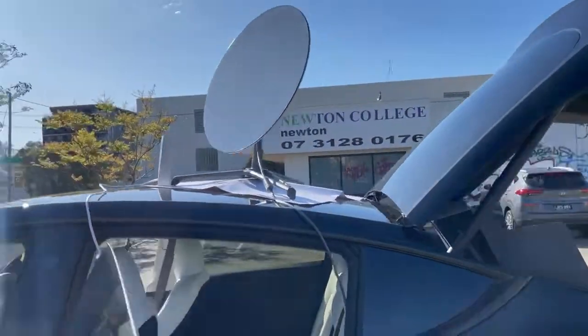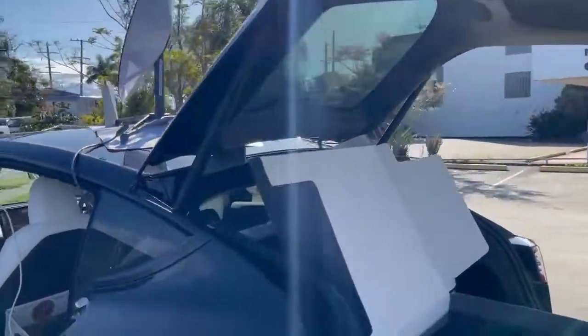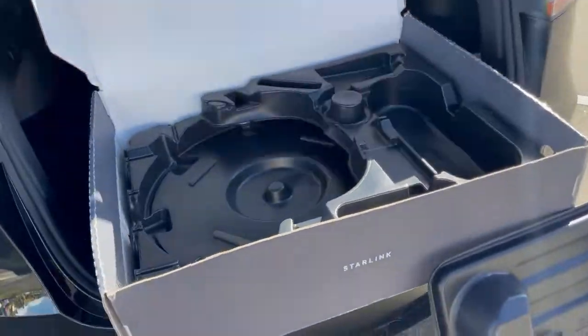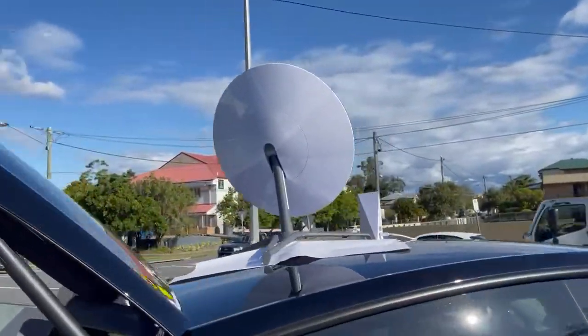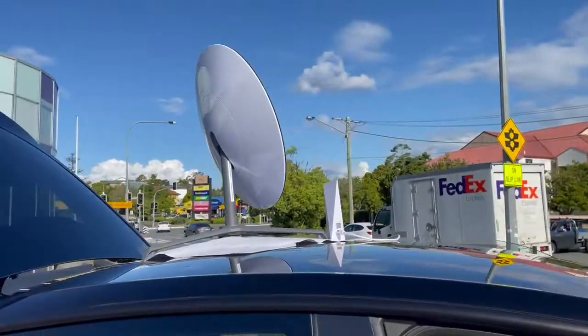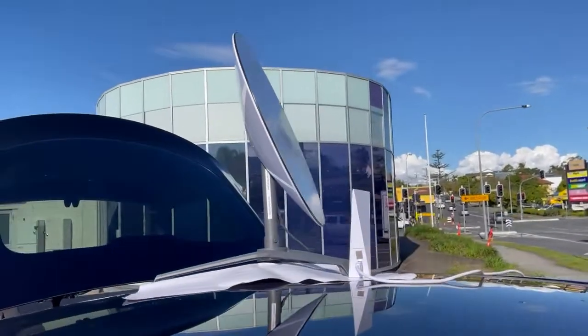In September/October 2022, it all packs up into this box, which is how it will be shipped to you if you are renting one of these units from teslataxi.com.au or theabking.com.au.